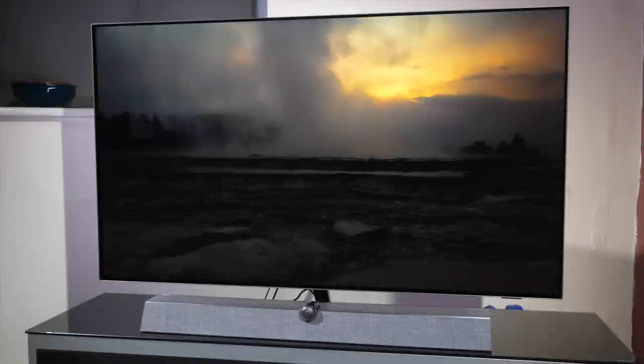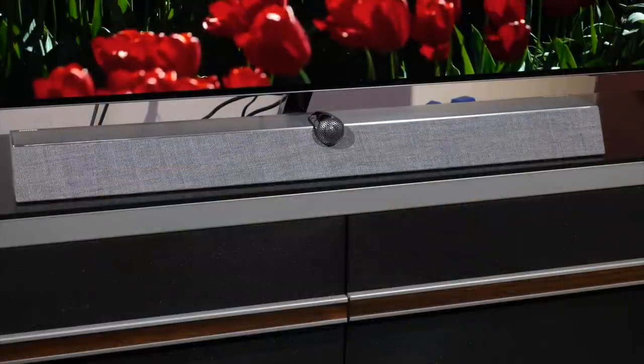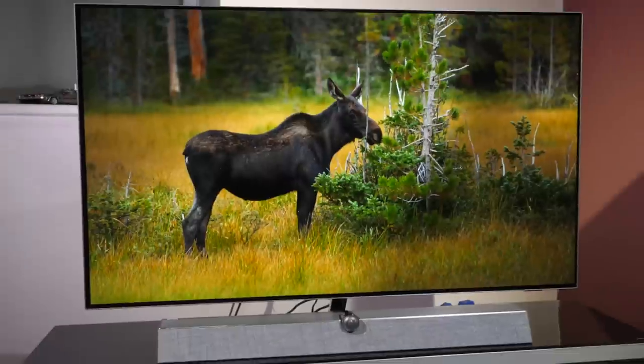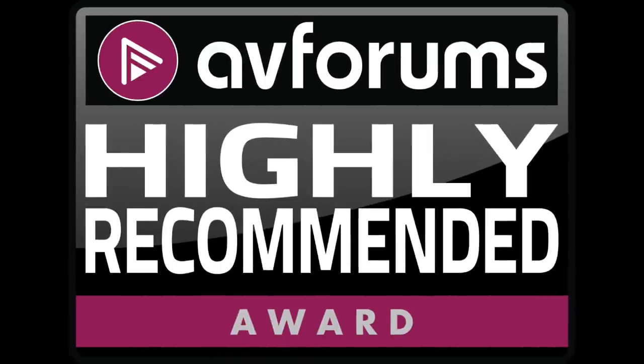We really think Philips is on a roll at the moment with its TVs, and there's no doubt that the OLED Plus 935 easily competes with LG, Sony, and Panasonic models in terms of picture quality and sound system design. It's a luxury TV that makes good on its promise of accurate pictures and excellent sound quality, and it comes highly recommended.